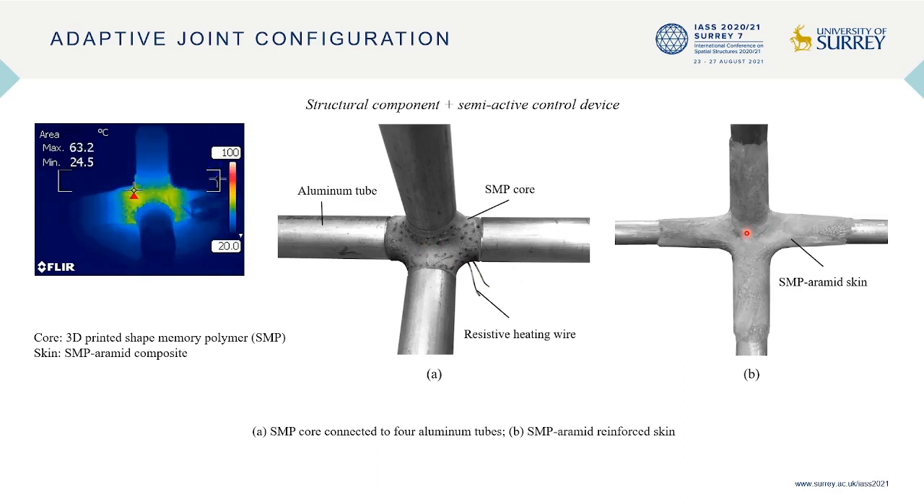The skin has two functions: to avoid the enormous deformation of the joints when the joint stiffness is reduced through thermal actuation, and to strengthen the connection of the joint with the structural element.